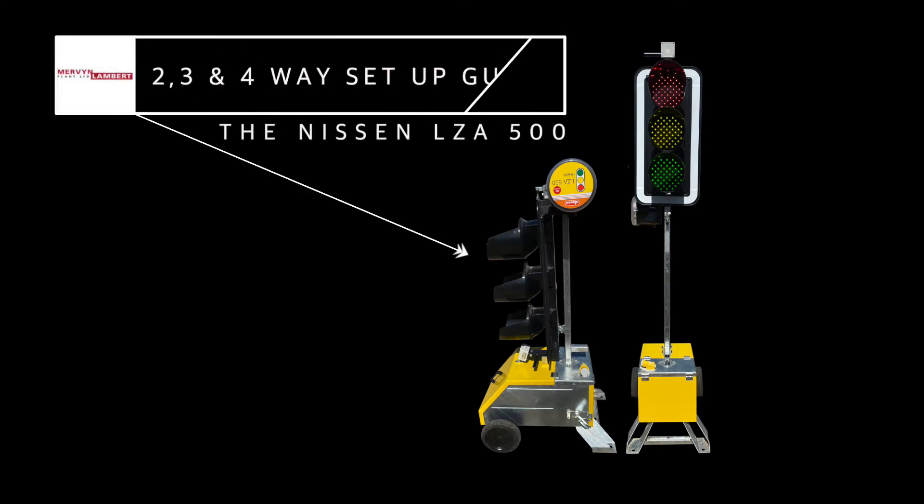This is a two, three, and four-way setup guide for the Nissan LZ-A500.